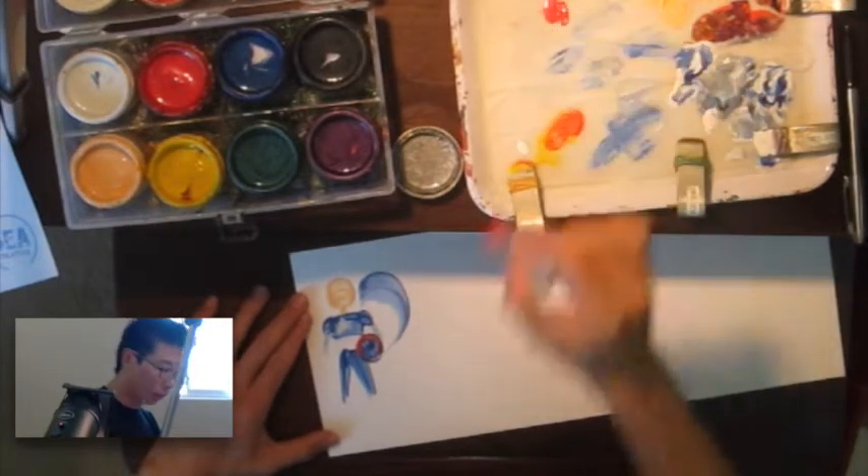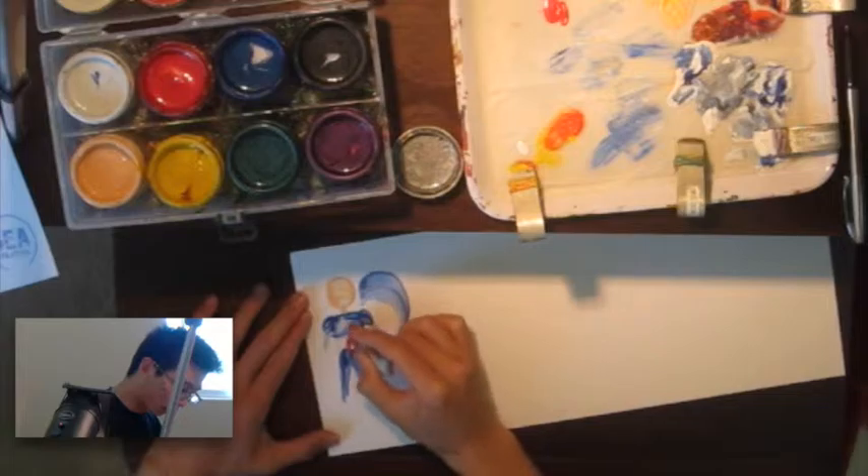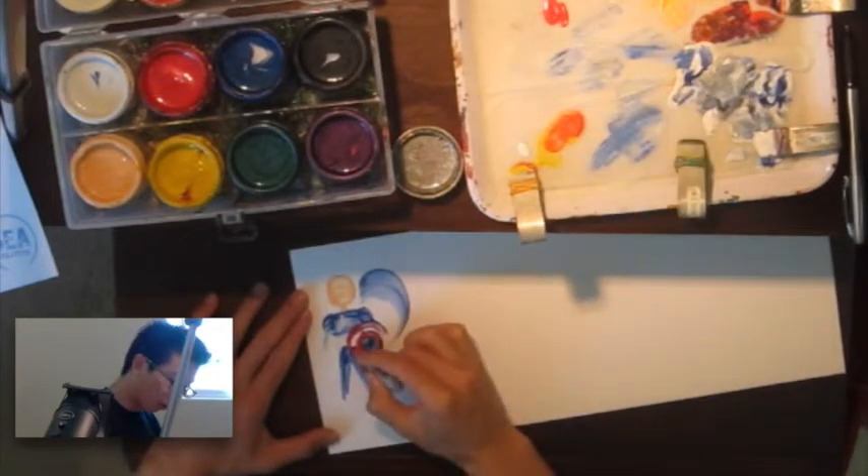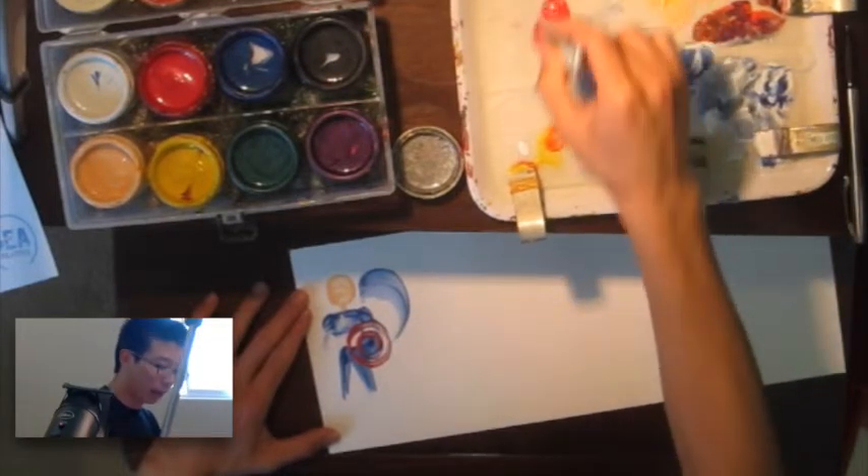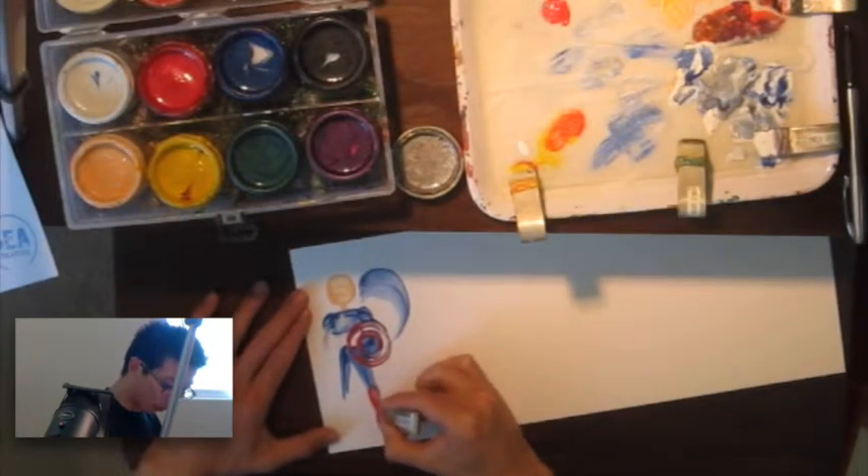One thing that's important when you're doing name painting is to do the same colors at the same time. Right now I'm doing red, so I try to do all the red at the same time. This makes things much more efficient.